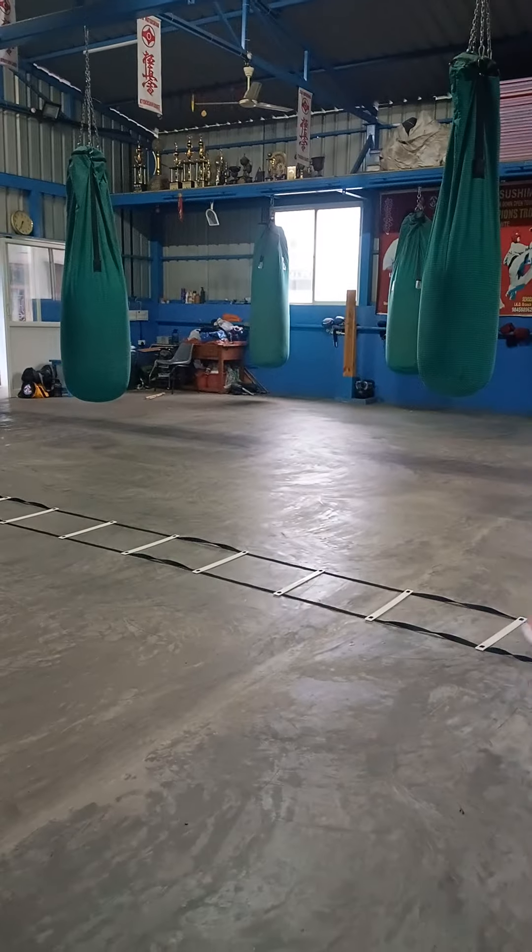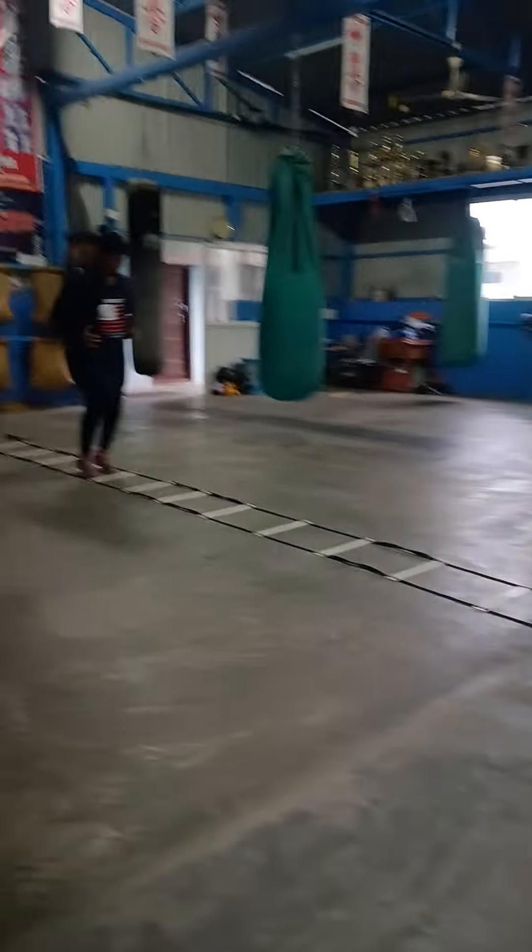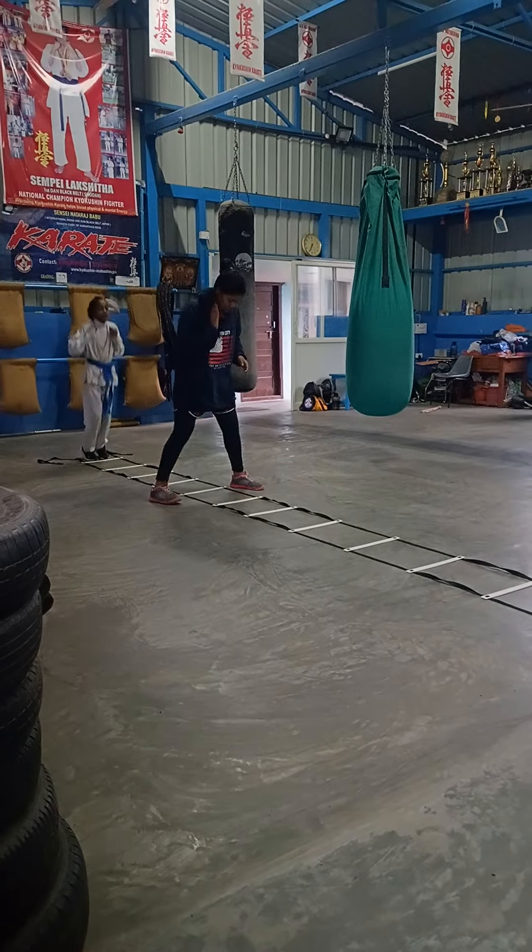Spread your knees wider. Dip down more. Dip down. Move. Pause. Move. Run.